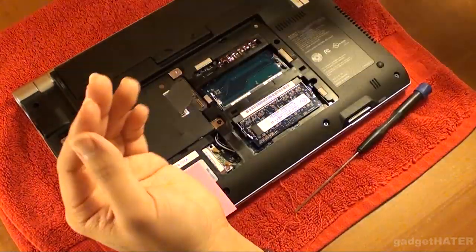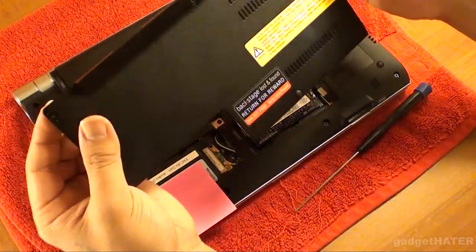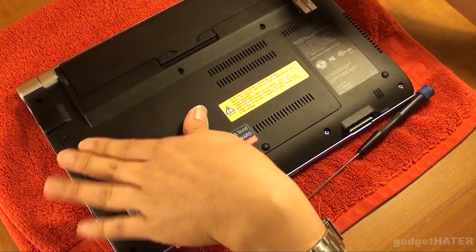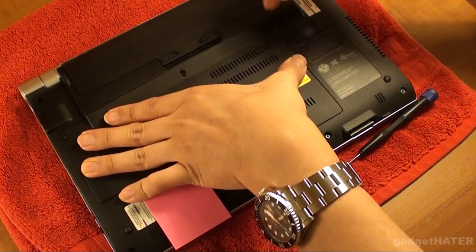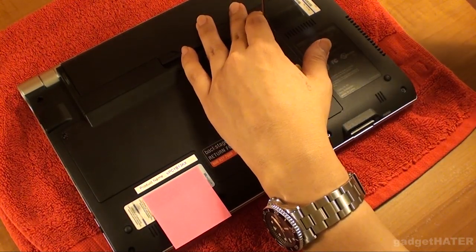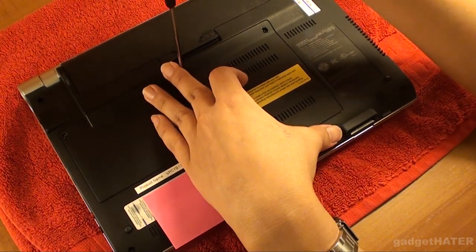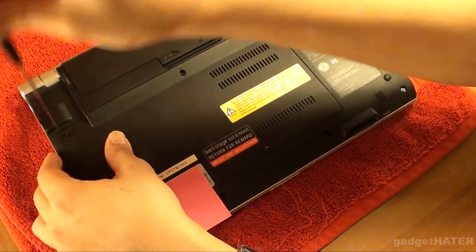The difficult part about taking off this cover — even though Sony intended this to be user-replaceable as far as the hard drive and RAM modules — is it feels like it's going to snap right off. I suggest that you find where the notch is, and it's going to be near the third screw on the right side. Sort of just wiggle it — wiggle the lid and see if it comes loose that way. Once you have the lid off, everything is pretty easy if you're used to taking computers apart.